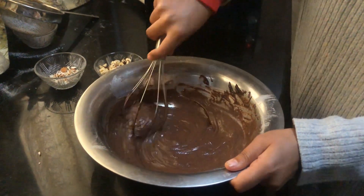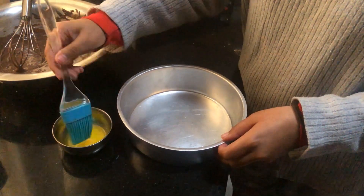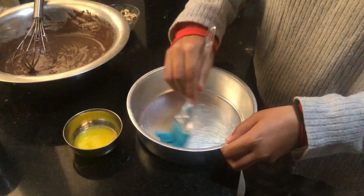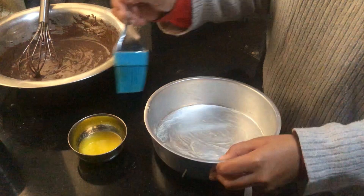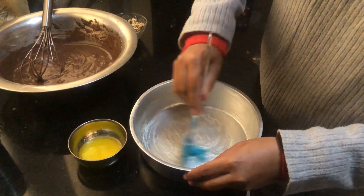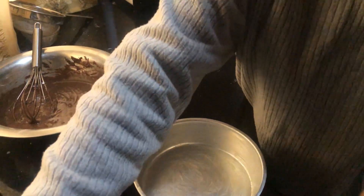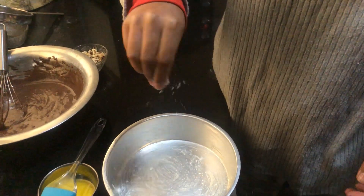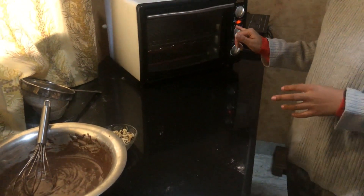As you can see, the batter has become very good. We will grease the cake pan well — I am using butter for this. The second step is to dust it. I am preheating the oven to 180 degrees Celsius.